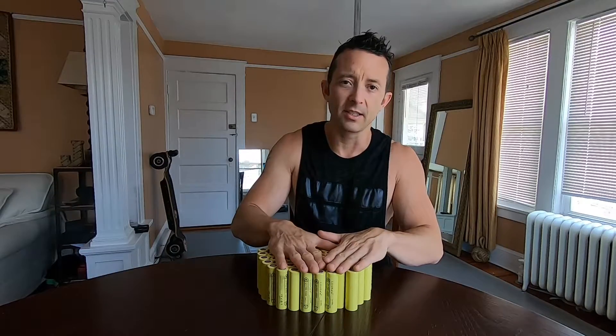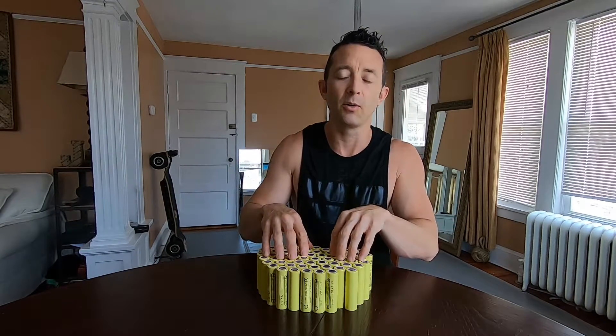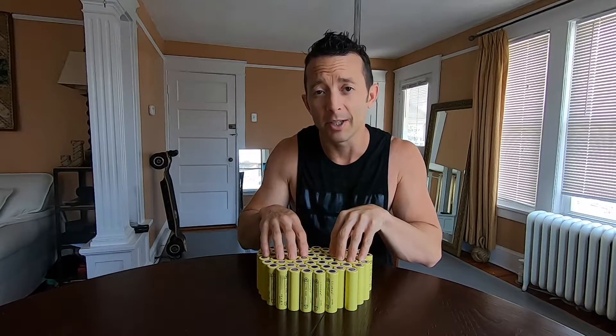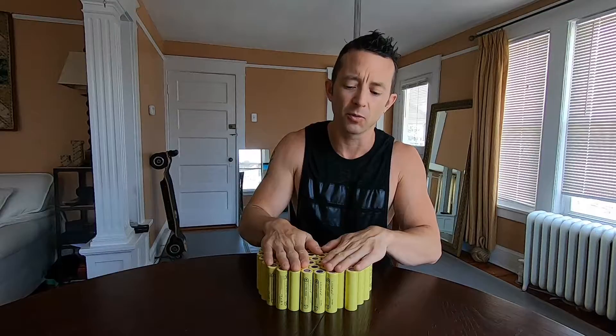Initially, I have tested these already and went through and tested the entire batch. What I'm hoping to build is a 12s 5p battery, which will give me 20 amp hours of range.